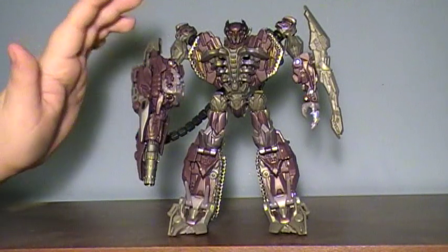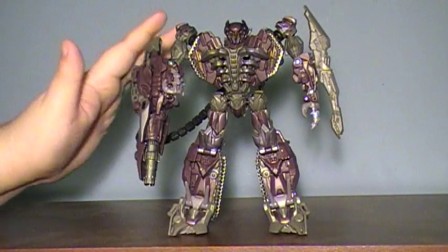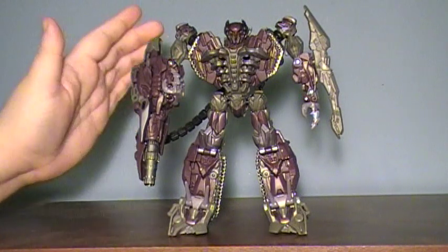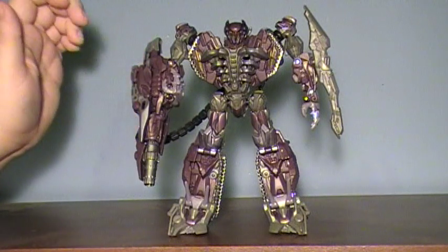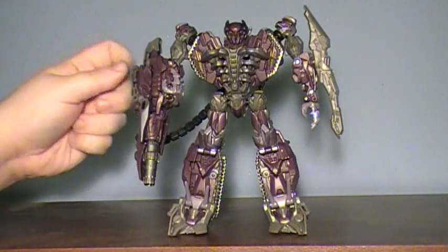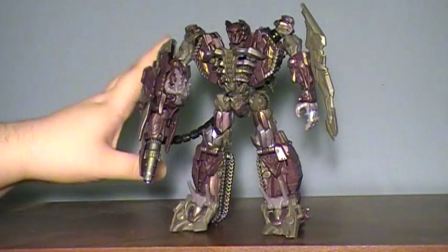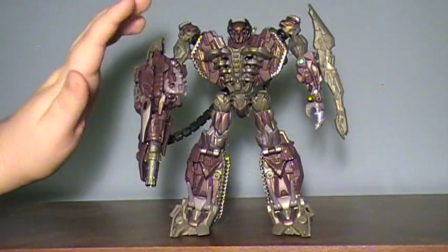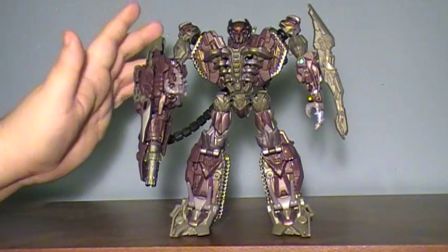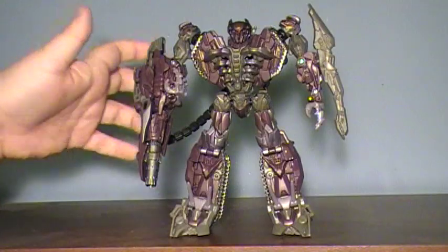I really like this figure though. When we first saw the Shockwave figure, I knew I had to get him. I am a little bummed that he's a Voyager. If you've seen any of my reviews, especially the movie ones, one of my major complaints is I wish we had a bigger version of the toy. And I would love to see this guy as a Leader figure.